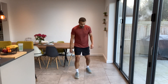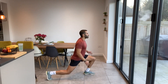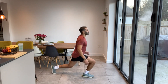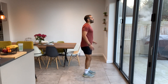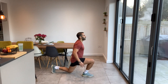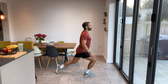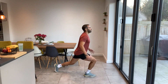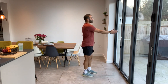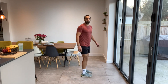Next one — reverse lunges. Chest up, just lunging backwards. Keep that chest up, that will help with your balance. Keep your head up. Don't smash that back knee down on the ground. Keep nice and balanced. You don't have to be on a straight line when you're doing this — your legs will be either side of that line. Good work guys, well done.